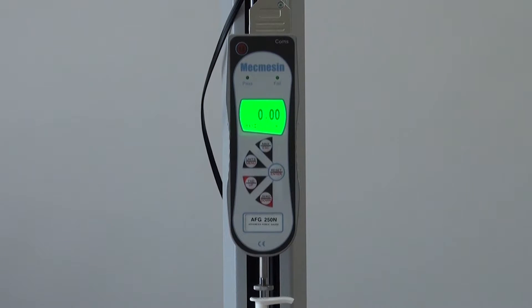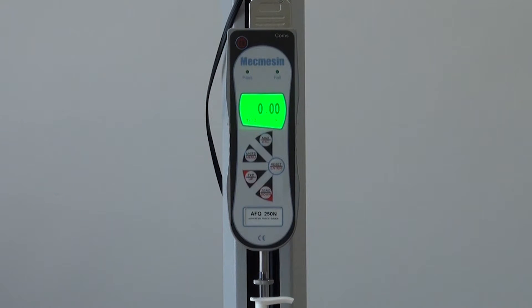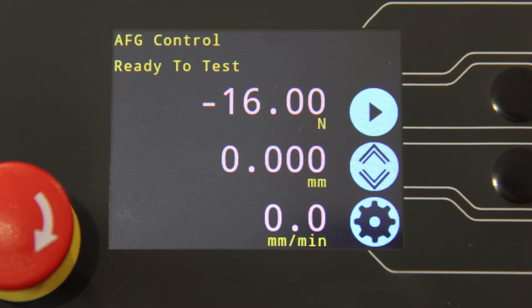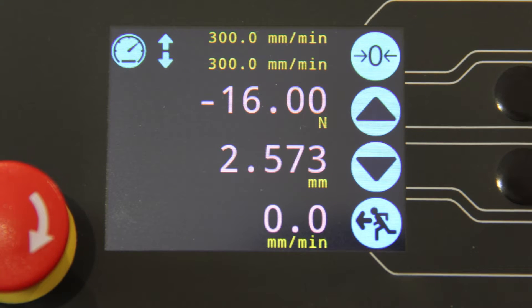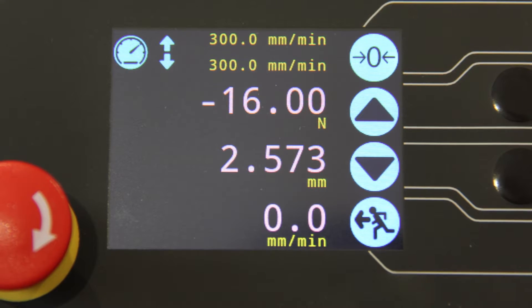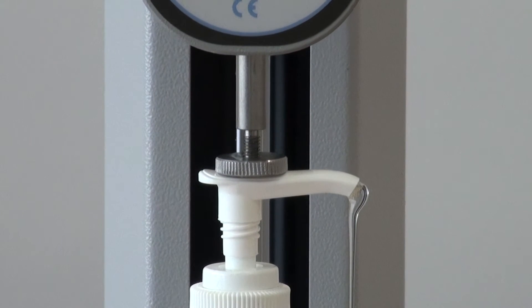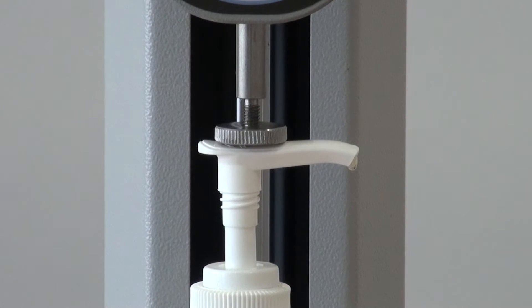When using the McMesson advanced force gauge, it is also possible to use AFG control. In this option, you can use the signal of the advanced force gauge to stop, or stop and reverse the cross head based on either a force value or a point of collapse. Very handy for tensile testing or top load testing of plastic bottles to reverse the cross head as soon as the sample has broken or collapsed.